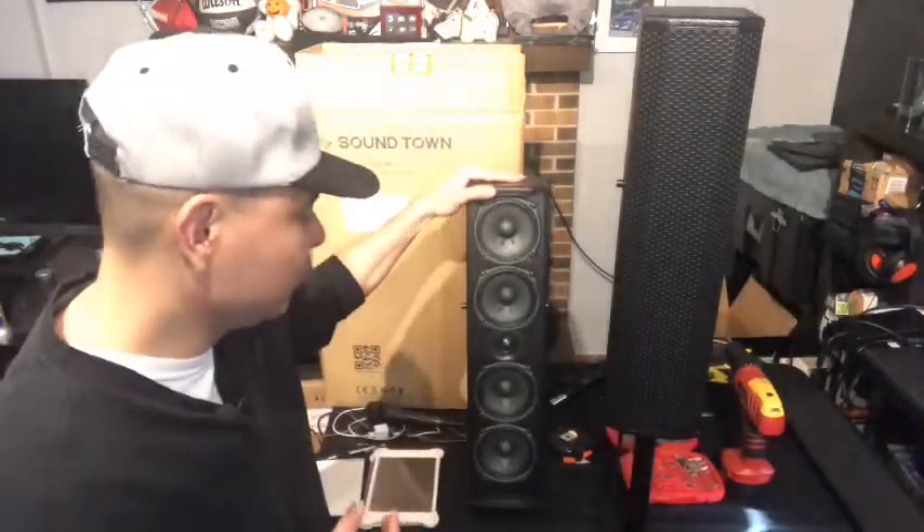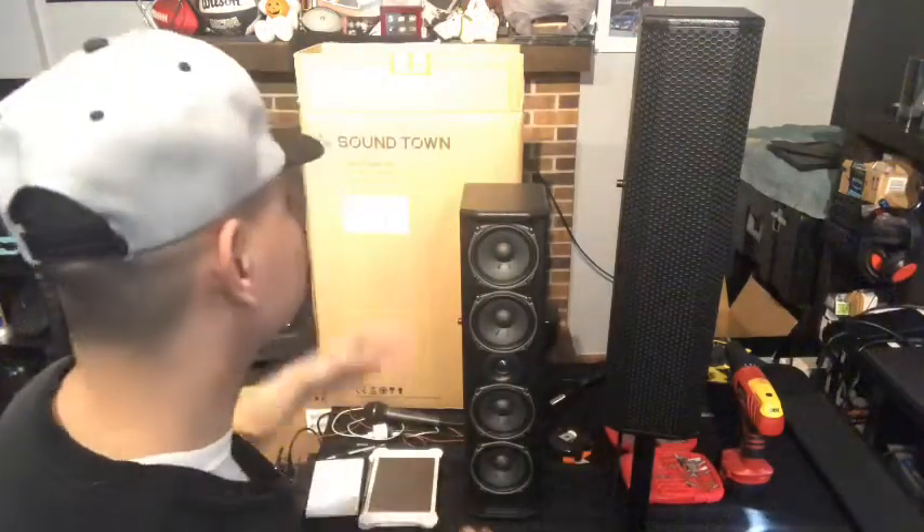And all those crisp, clear highs that you're going to get from that tweeter match with the mid-range speakers through the crossover, and that all works together to give you a nice sound. I just like having a tweeter in a speaker personally — that's my ear, that's what I think. So I went with the four 5-inch speakers with the dome tweeter, plus I really like the way these look. Very nice, good build, good weight, good feel, and I really like the way they sound as well.